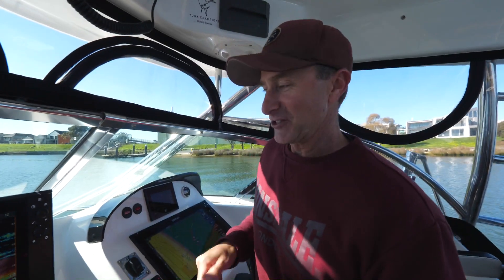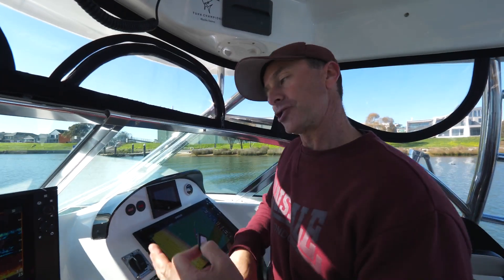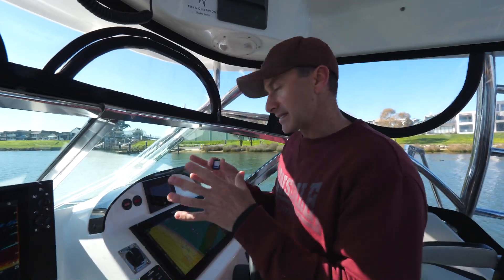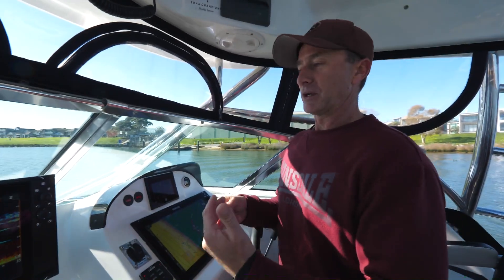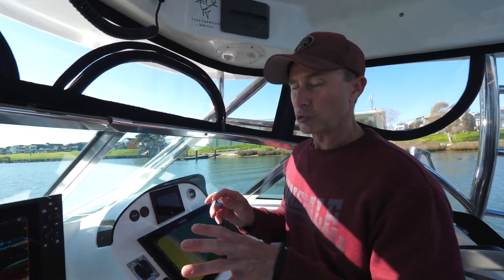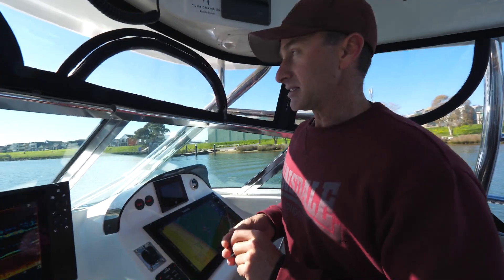Anybody who knows me knows I love to get screenshots or sounder shots out of my Simrad unit. I'm going to show you a very simple way to get those shots off your unit and put them on your computer. There are a couple of reasons we do that. A, you can learn a lot when you can sit at home and study the pictures, but also by getting the screenshots off your unit you can then delete them, which frees up your data storage space, makes it run smoother, and gives you better readings.